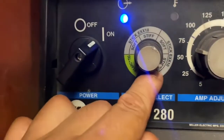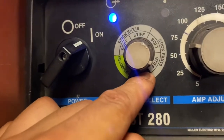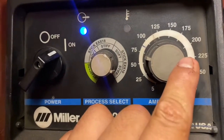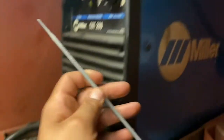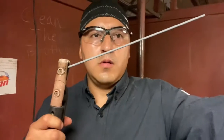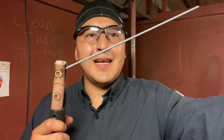We're doing a 6010 root pass. I'm running about 70 amps with a 3/32 electrode.